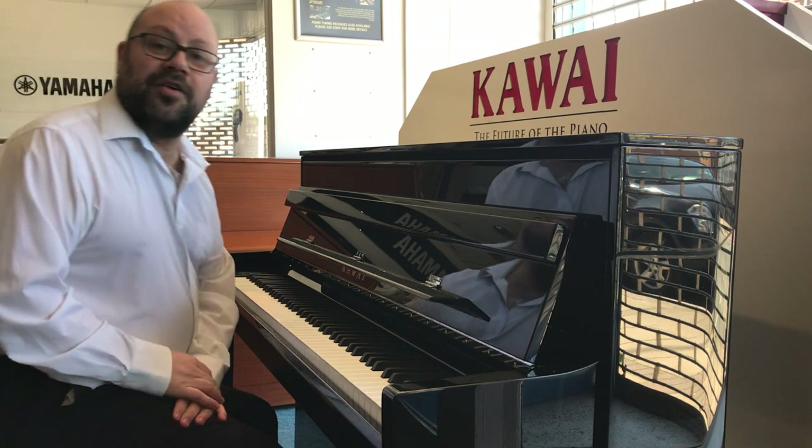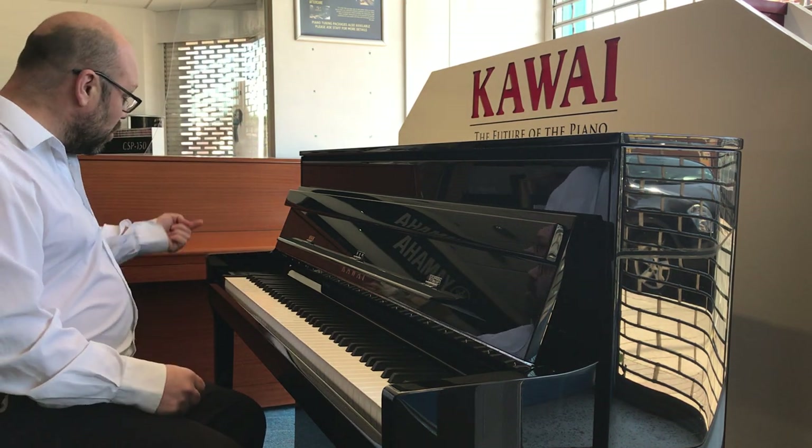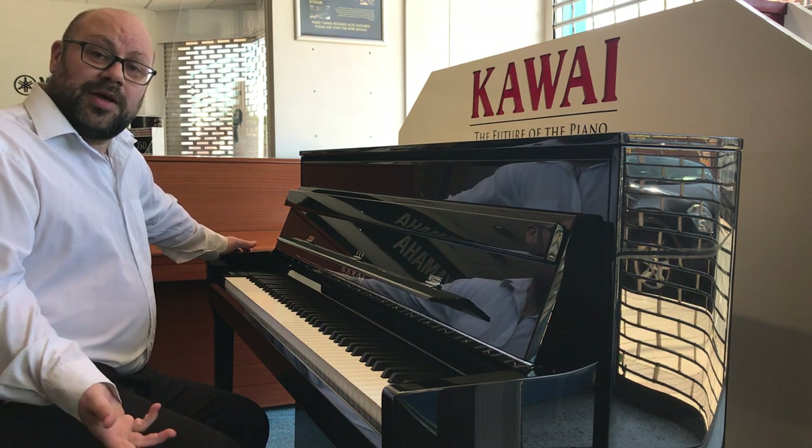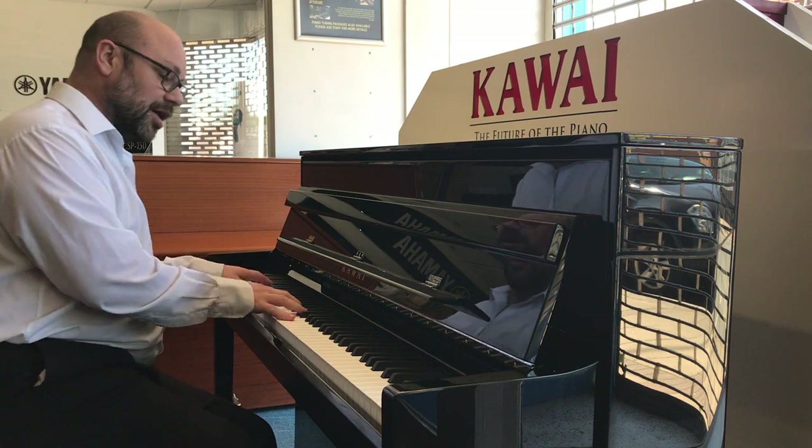Okay, so obviously you've got a nice contrasting sound there. There are many more acoustic piano sounds in there as well, but I've also got electric pianos and other sounds. I just need to move down and now I've got a nice electric piano sound. [Electric piano demo plays]